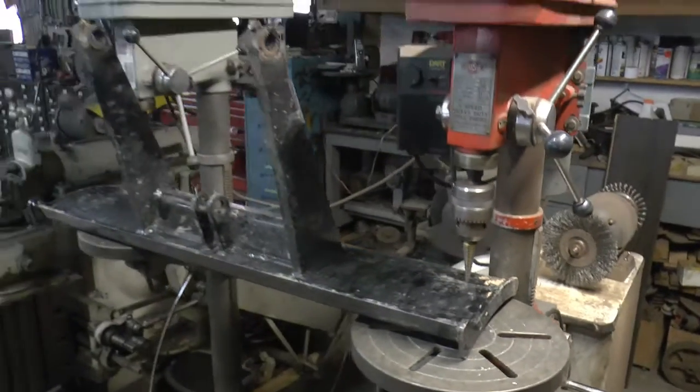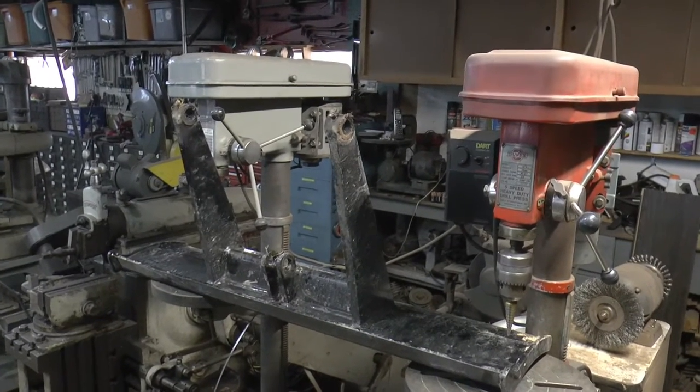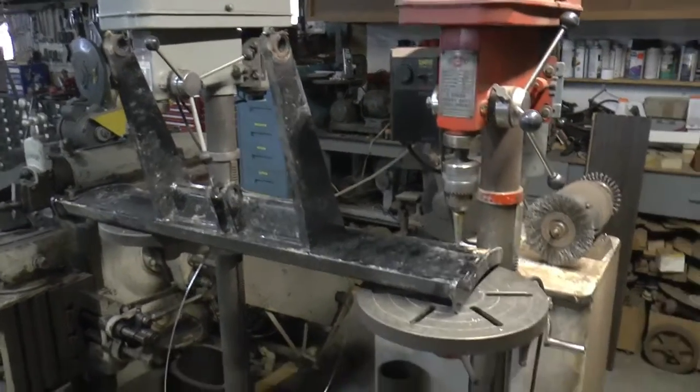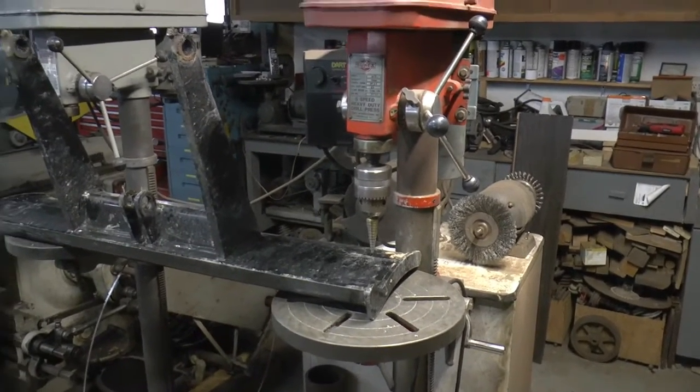That's one nice thing about having two of the same kind of drill presses — you just move one over just a bit, move the table up and down, and use it for support.